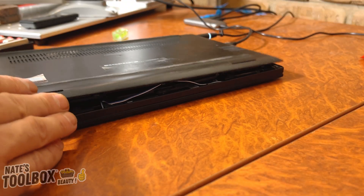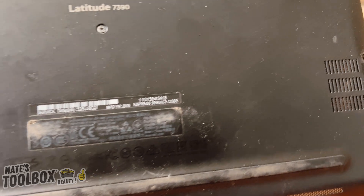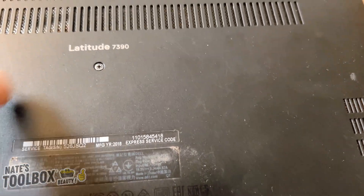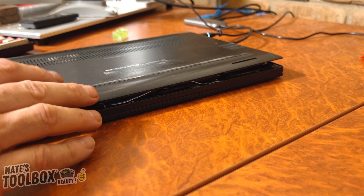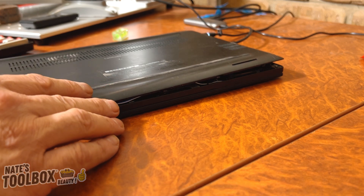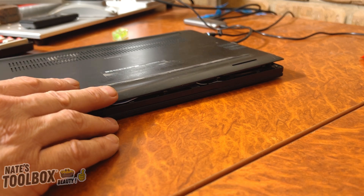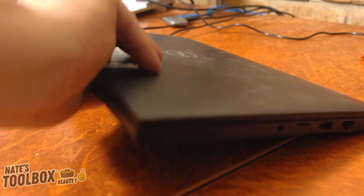I've got this Dell Latitude 7390 — there's the model number. I got this off marketplace for about $350. They're about $1,500 new, so I run all my lasers off of this. I found that it had a slight bow in the keyboard.